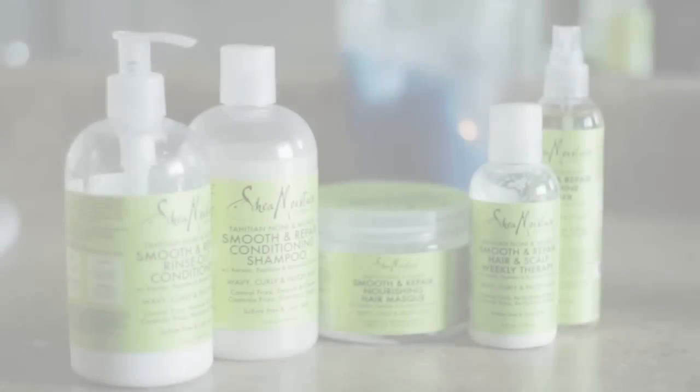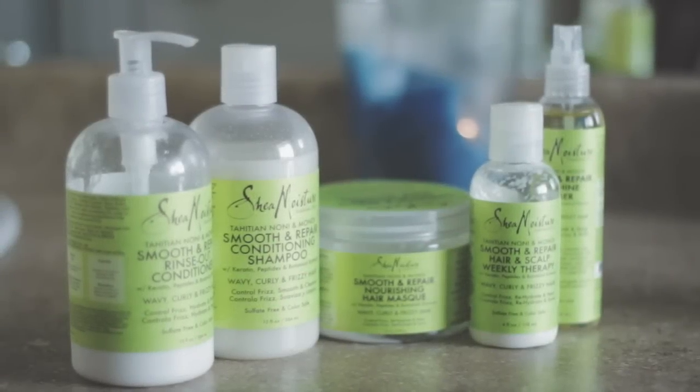I use the Shea Moisture Smooth and Repair Conditioning line and Chi Silk Infusion for my leave-in. I conditioned and shampooed my hair and I deep conditioned my hair, and I will have details in the description box on how I prepped my hair.